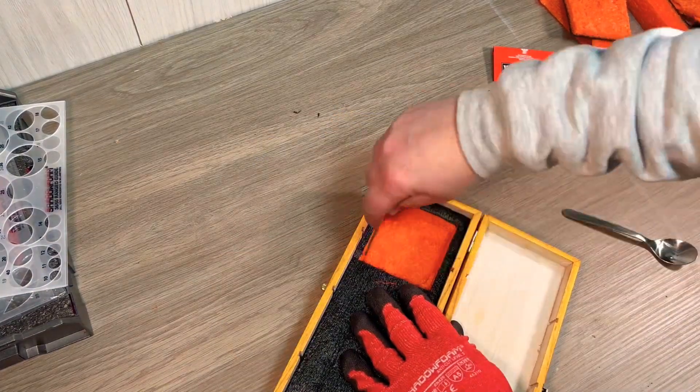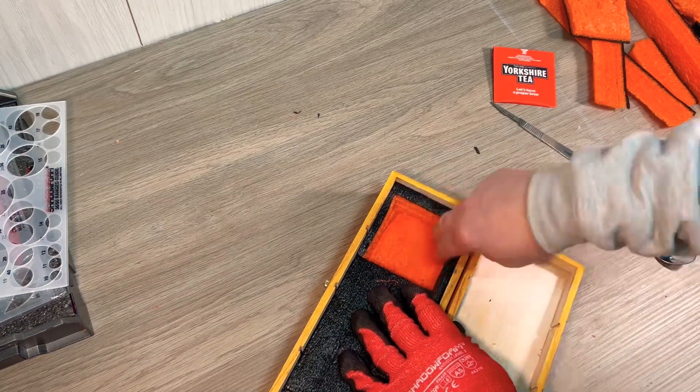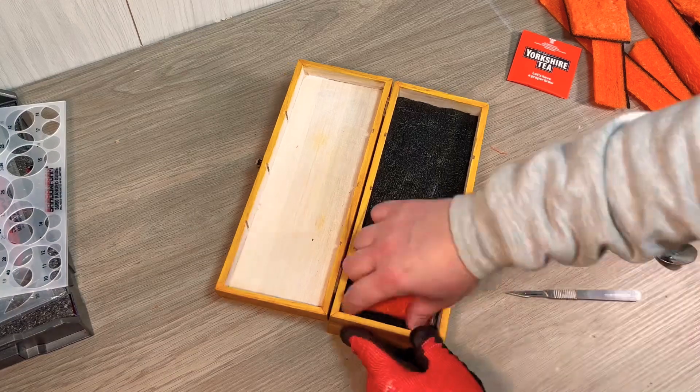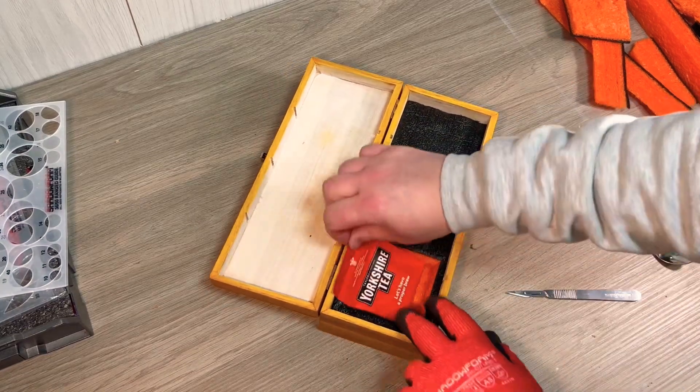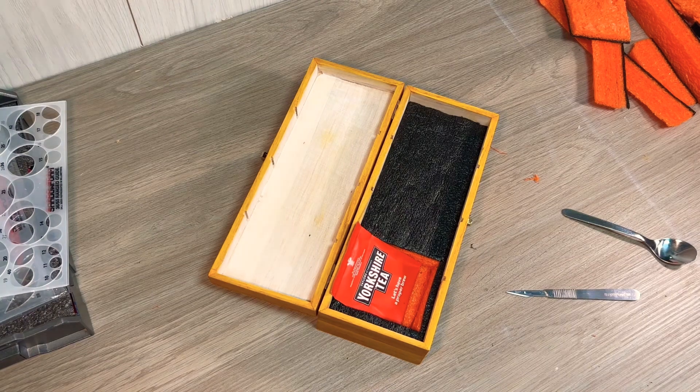If you haven't quite gone deep enough with your first set of cuts, just cut again and peel out the foam. Just double checking for sizing — the tea bags seem to fit perfectly in there.